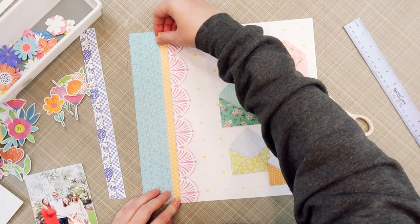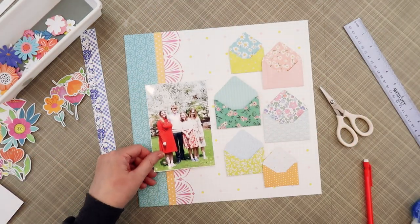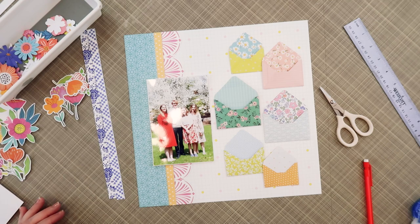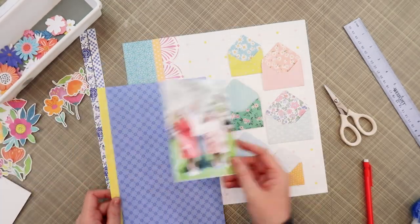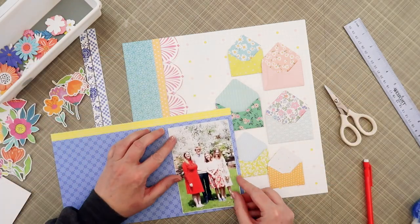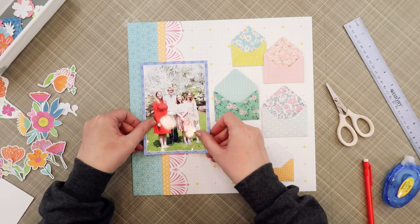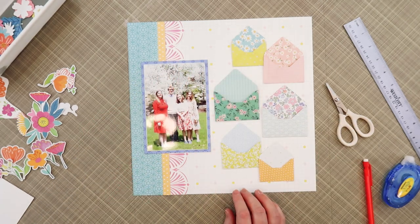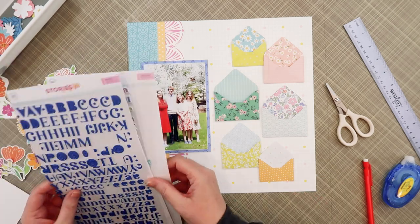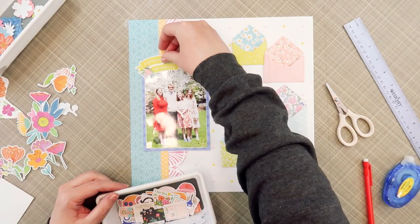I mentioned that I'm going to be using the bright blue letter stickers for my title. As I go to matte my photo, I thought that might be a good spot to bring in that bright blue. I held up my photo to another paper, which also would have worked well, but I did end up going with this bright blue paper and matted my photo. The next thing you can see is I'm holding up the title letter stickers to see how they look, and I'm going to be really happy with that.